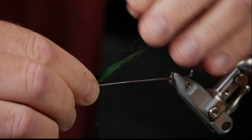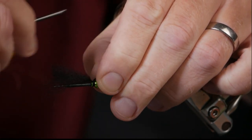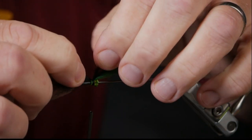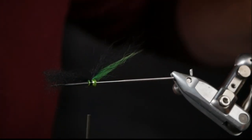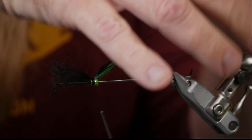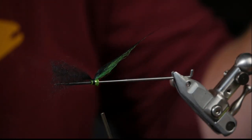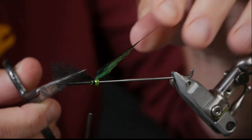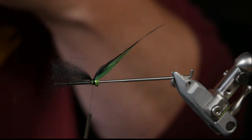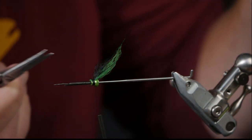I want to tie this on top of the green — one, two, three, four, five — and check so it lands good. A little bit longer, that is enough. It's very slim. I can take away some strands in the middle there. This is quite long for being such a small fly, but it's so translucent and thin that it will appear smaller in the water.